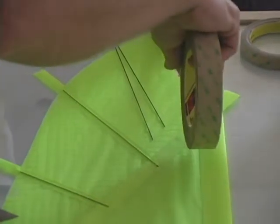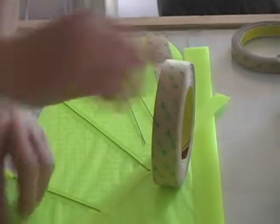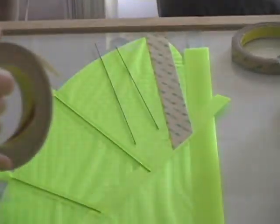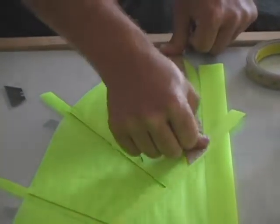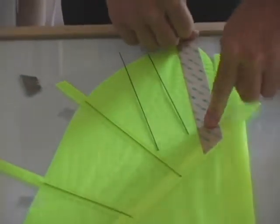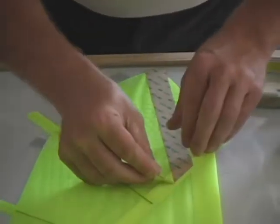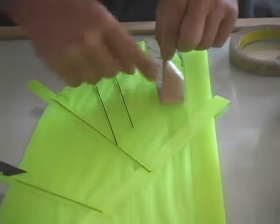Now we'll be doing the wing tip and we'll start with our one inch piece of tape. We're going to run that all the way over to the batten and cut it off at an angle. You can notice here there's a little bit more ripstop material between that and the lead edge, as clearly shown here. That will be covered in a second with another piece of half inch tape.